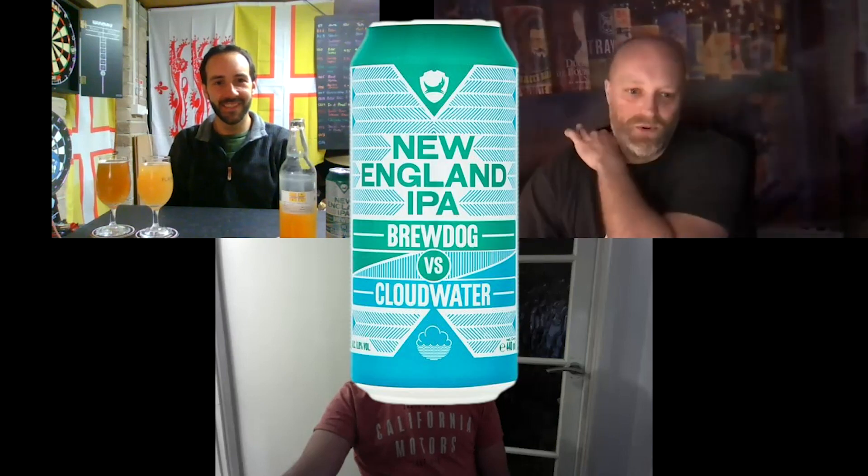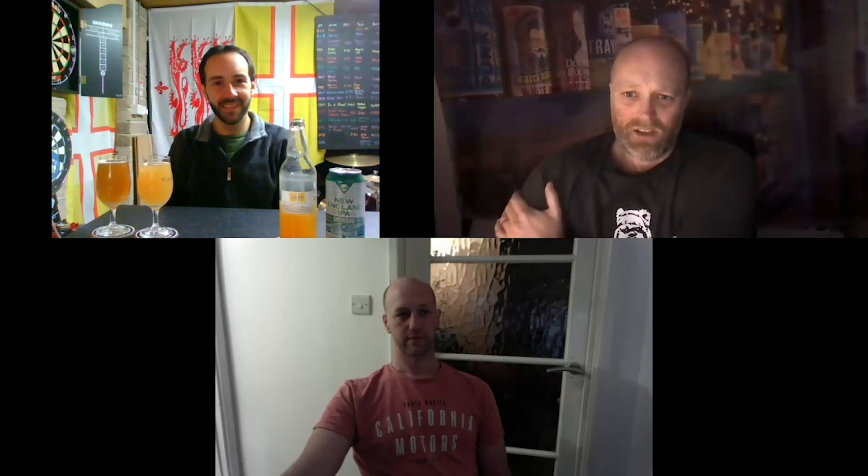John has brewed a clone of Brewdog versus Cloudwater's New England IPA, and we're going to do a blind taste test to see if we can pick out the real thing versus the homebrew.